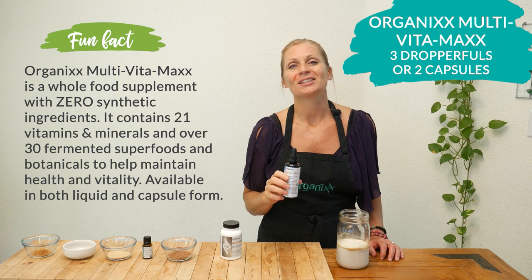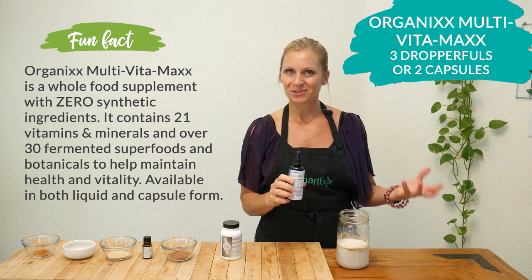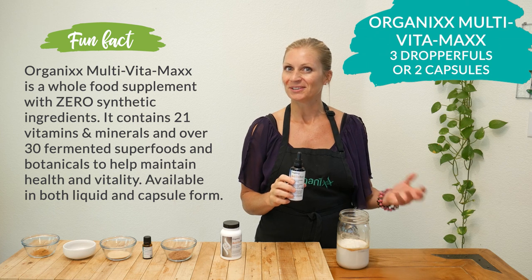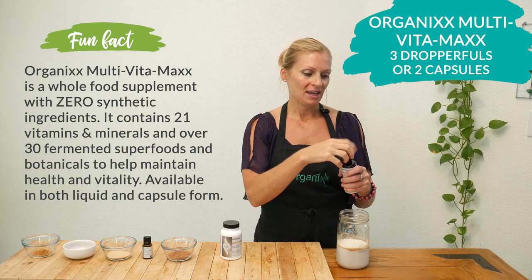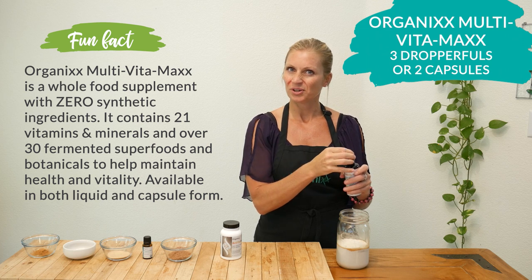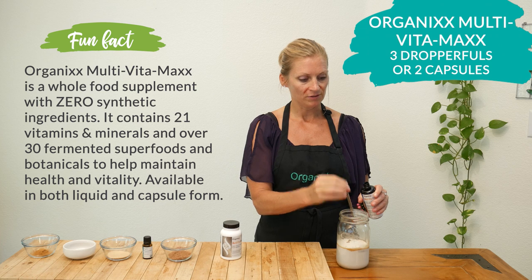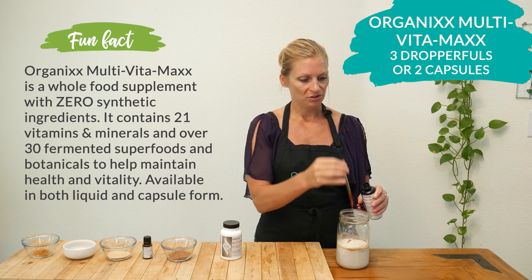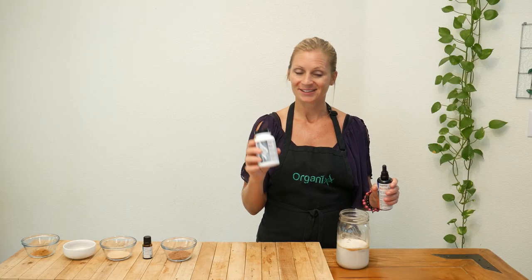Next let's add three droppers full of Organics Liquid Multivitamax, which will help boost your day giving you some essential vitamins, minerals, and superfoods. You always want to shake it up first, and once you've opened it always store it in the refrigerator. Now if you don't have the liquid form you can simply use two capsules of our regular Multivitamax.